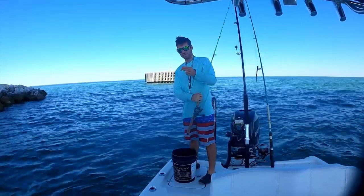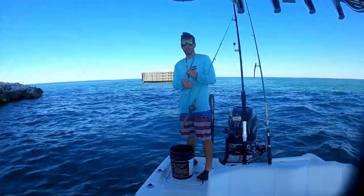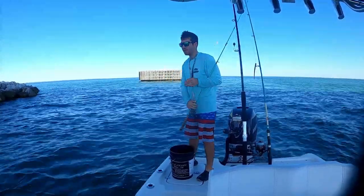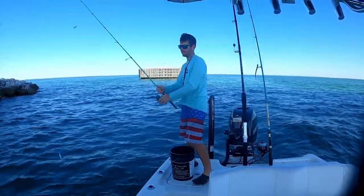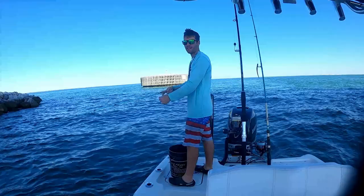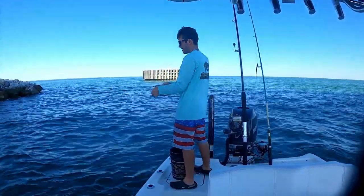Let's get another bait on. It doesn't really matter what piece you use — you can use any piece you really want. Let's get another bait on it, cast it out, letting the current take it. Trimmed it all back.